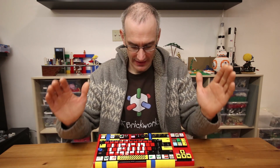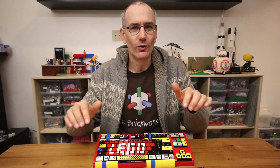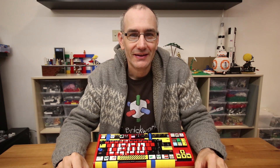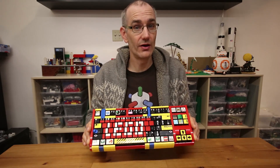Hey everyone, Jason here. A few years ago I posted a Lego computer keyboard I designed around an old membrane keyboard I had lying around, and ever since then I've wanted to build a version using mechanical key switches for superior performance. I finally got around to this only three and a half years later, and this is the result. Let's just jump right in and show you how I built it.